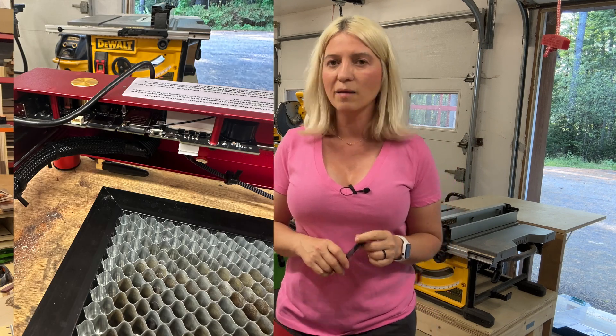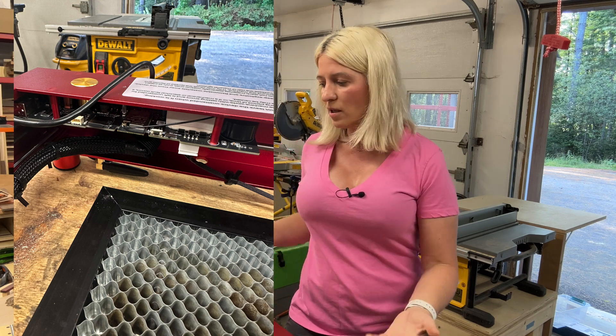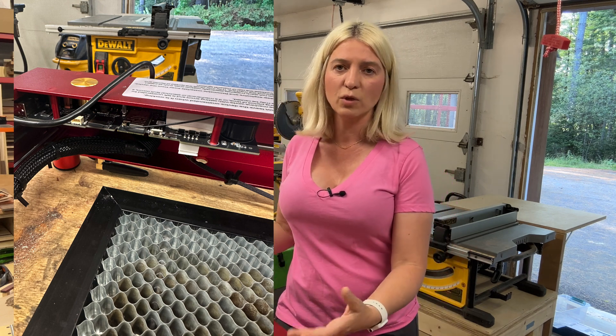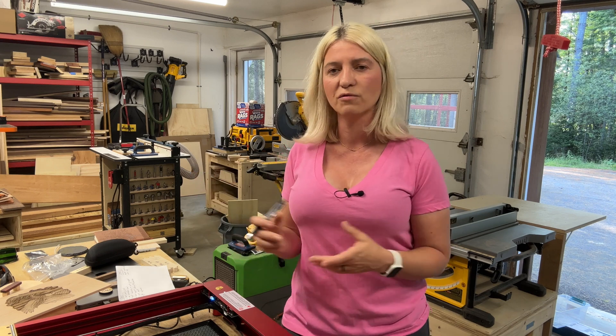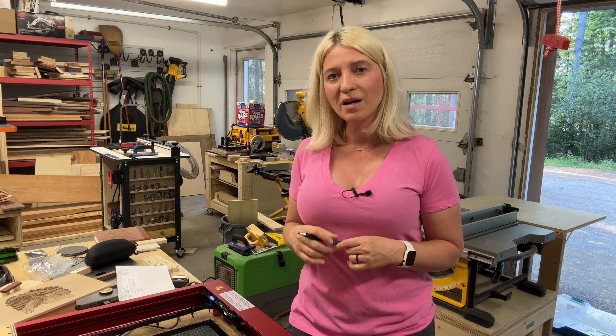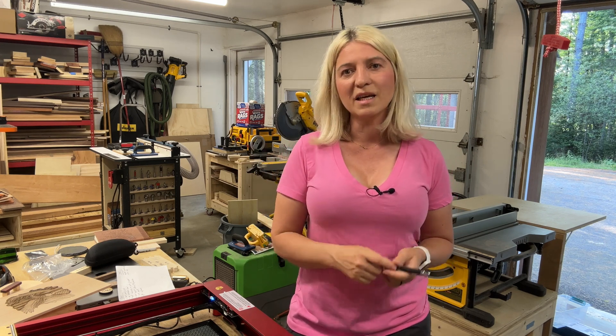My biggest problem with this laser is the exposed electronic board — all the electronics are inside the frame but fully exposed. If you run an Etsy shop doing engraving in a clean basement, that's fine. But I work in a woodworking shop where there's always dust flying around, and I do not want exposed electronics in that environment.